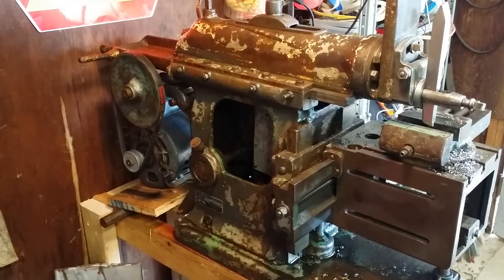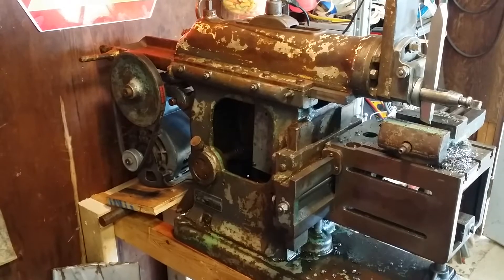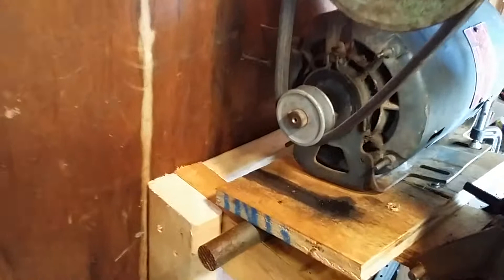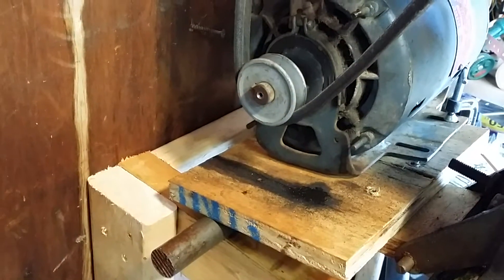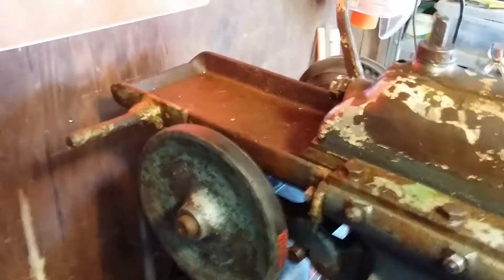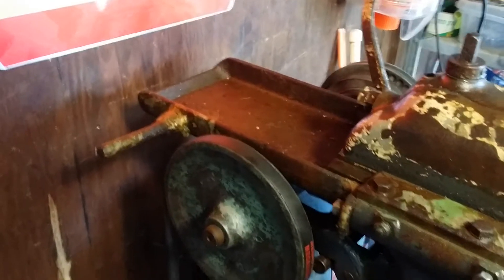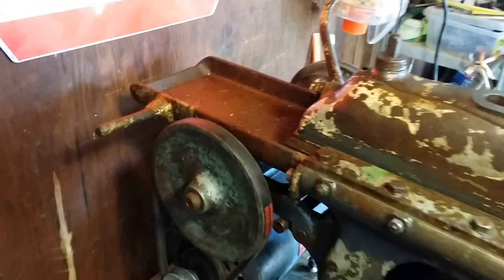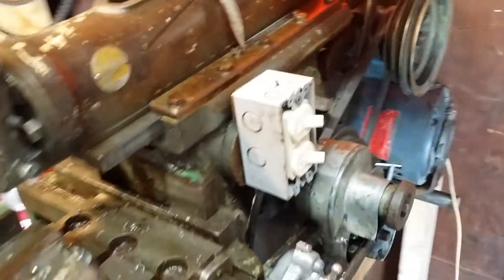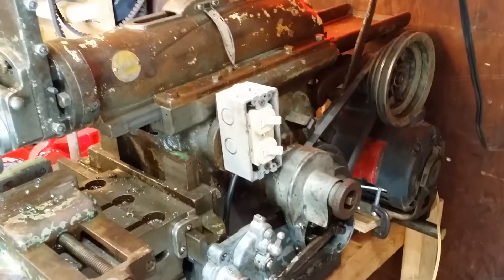I got a few more little add-ons to the shaper today. One of the things is I changed out the motor drive pulley to something a little bit smaller so I could slow things down a little bit more. Put the oil tray back on the rear of it, and added a switch so that I could turn the motor off and on more easily than unplugging it.